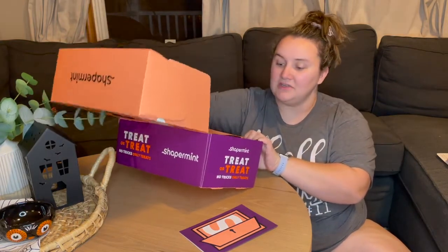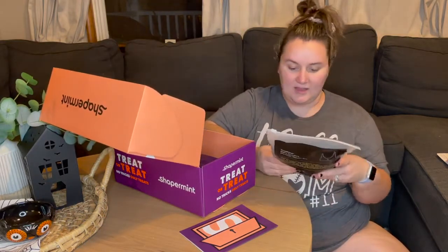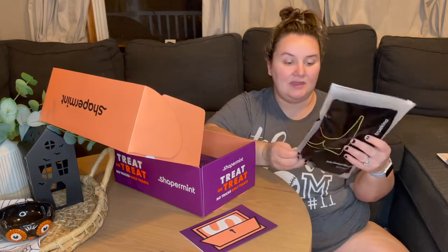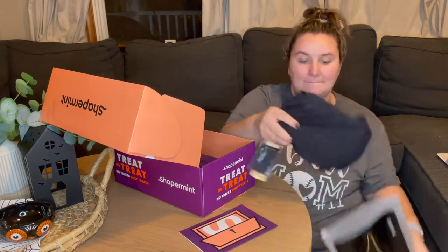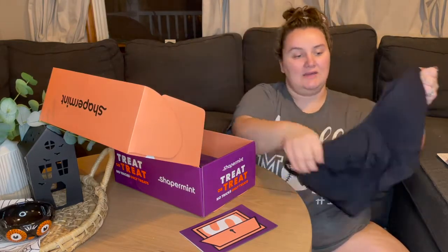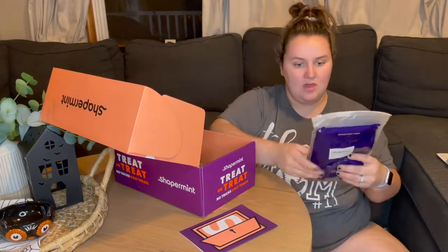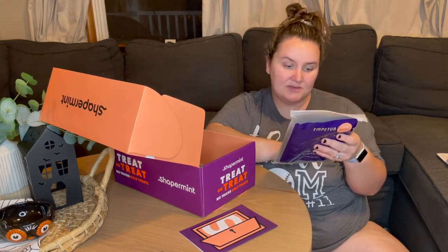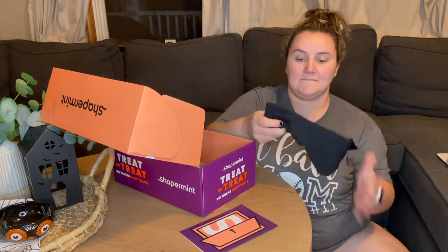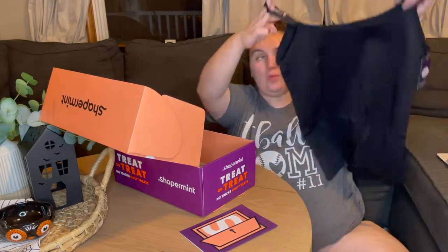And then we've got a whole bunch of goodies in here. I got the Daily Comfort Wire-Free Shaper Bra by Truekind, in a 3XL in black. Love it. I will try everything on towards the end of the video. I also got the Scoop Neck Cami, also in a 3X black. I love these camis so much — they're an excellent base layer for whatever you need, and they are super slimming.